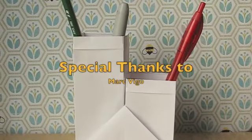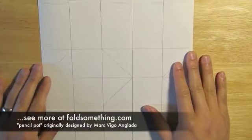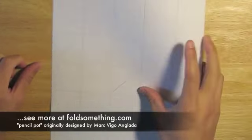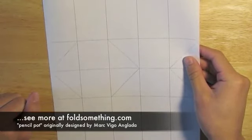Today I'll show you how to make a double cup pencil holder. To make this fold, we're going to use 8.5 by 11 inch office paper. You could also use A4 office paper. To make this a little bit easier, I've pre-printed the folds onto this piece of paper. Check out my website, foldsomething.com, to download a PDF with this pattern.